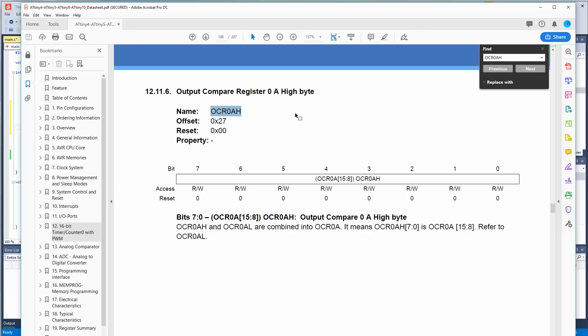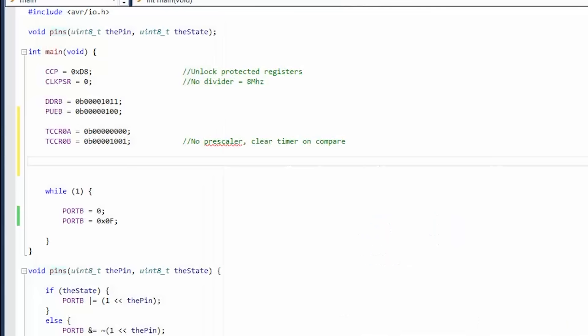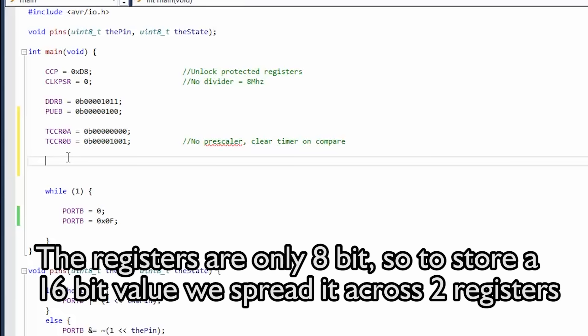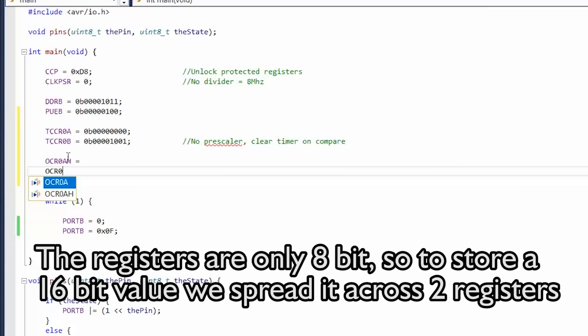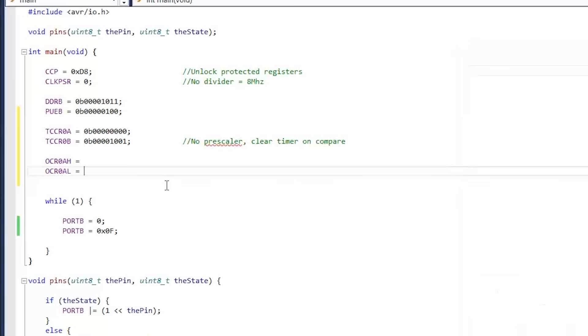What is the timer comparing to? That's another register: Output Compare Register high byte and low byte — that's how you have a 16-bit number in an 8-bit system. We use these two registers to create the number we want to count to. OCR0AH equals the high byte, OCR0AL equals the low byte. 8,000,000 divided by 9,600 equals 833.33 — let's use 833.